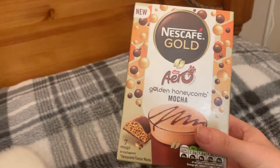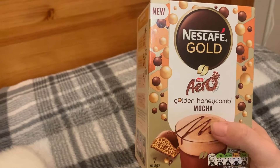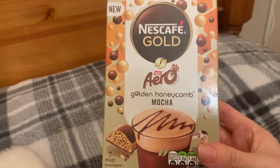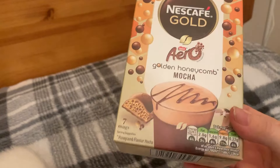I've also got the Moccona — two pounds for six sachets. It's the golden honeycomb one. I've got a few different coffees and hot chocolates for my coffee station. Those were two pounds.